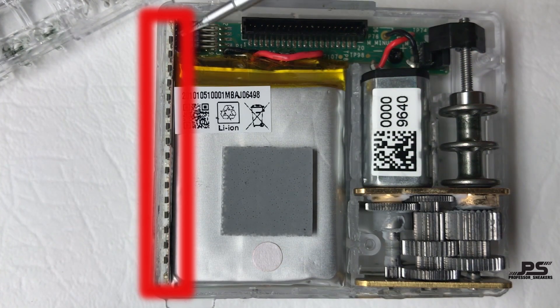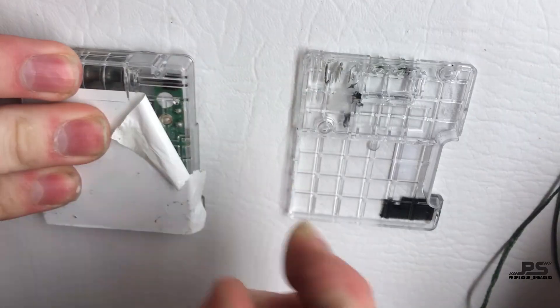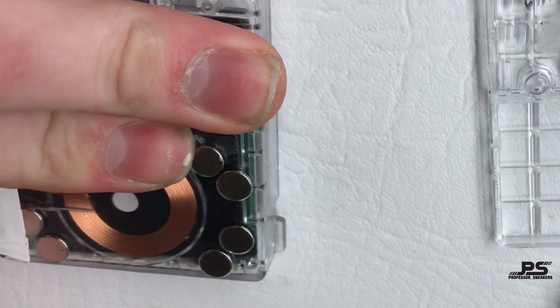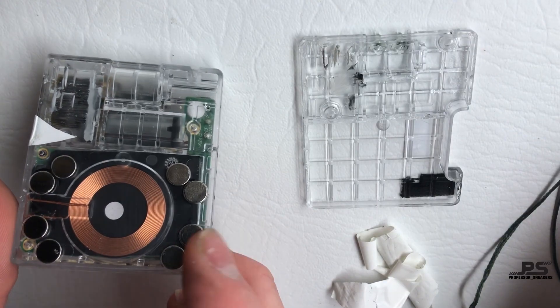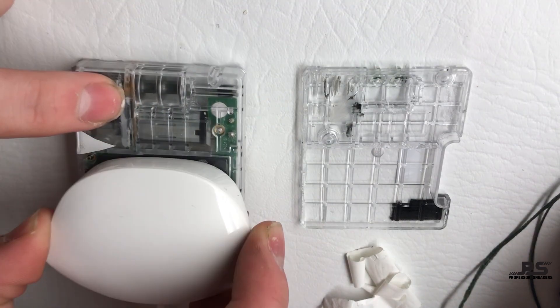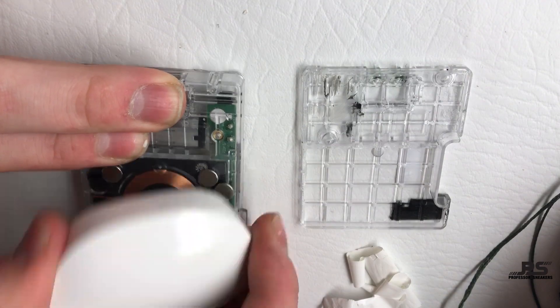These are the LED strips which light up on the side of the shoe when unlacing and lacing. There is a white tape on the bottom of the case to hold all eight magnets in place. Without these magnets the charger wouldn't be correctly positioned each time you wanted to charge your shoe, so these magnets are super important.